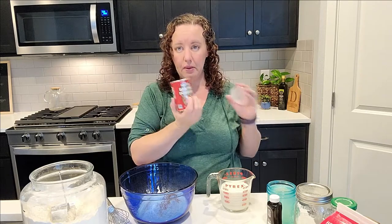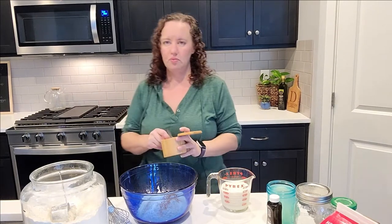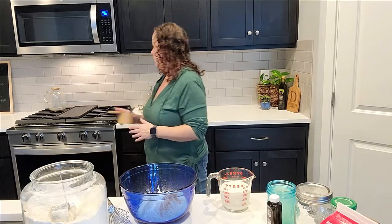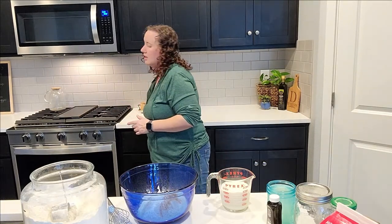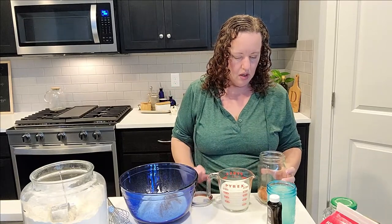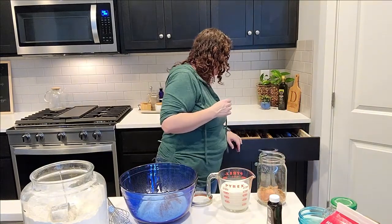This is baking powder — I put in about a tablespoon of that. I don't use measurements so you're just going to get a method here. Some salt — salt is really important in sweet dishes because it brings out the sweetness. And who else drinks out of mason jars? I love mason jars. This is lemon water — just water with a ton of lemon juice added to it. I love it, super sour, my kids think I'm crazy.